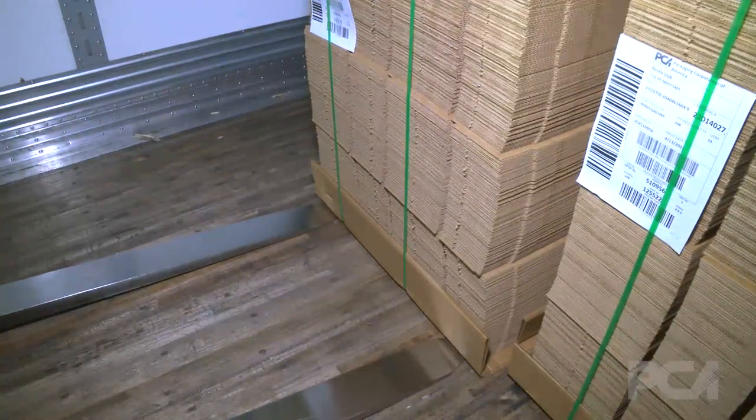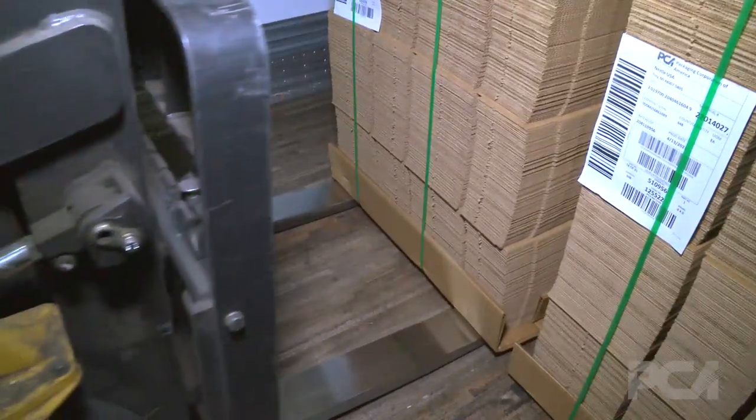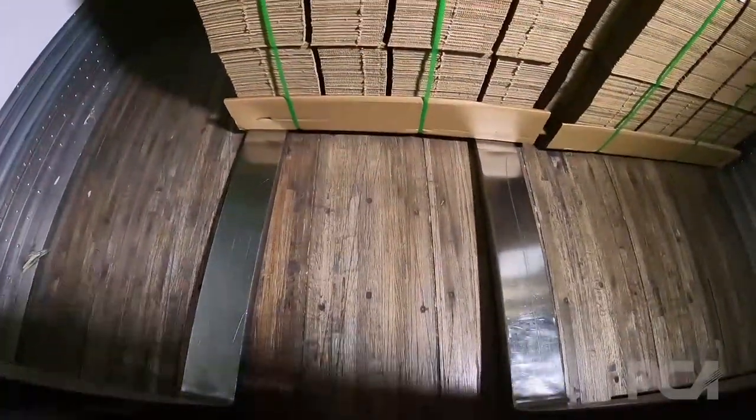The forklift driver is entering the trailer. Units are bail packed, so he is going to do the same procedure in the trailer as you would in the warehouse by tipping the forks forward, sliding under the first unit. You go about halfway, give or take, to where you can pick up the unit safely without tipping it forward.